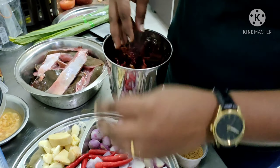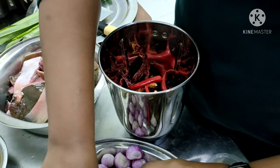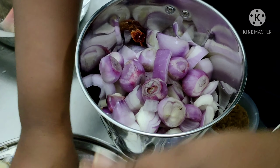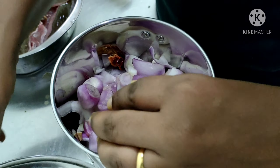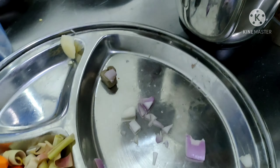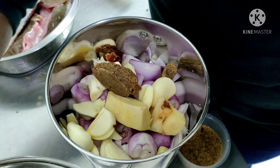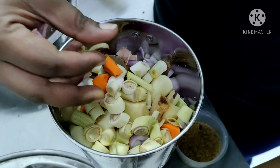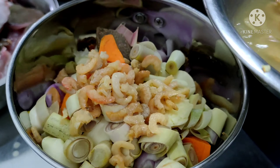So to make the paste, I'm going to put the chili kare and then the bird eye chilies, big onion, shallots, and I'm going to add in the galangal, garlic, ginger. I'm going to add the belacan, fresh turmeric, and the lemongrass. And finally I'm going to add the soaked dried shrimps.